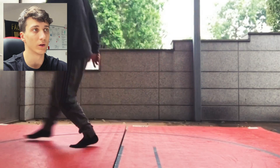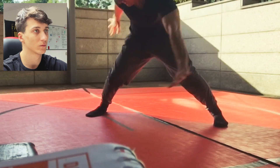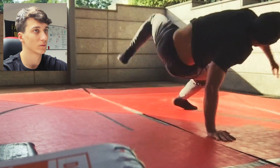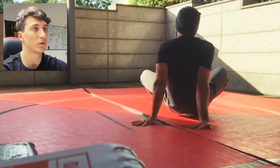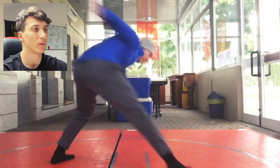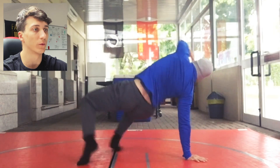I also recommend learning these footworks if you want to learn the swipe. Now it's getting a little bit better — he tries to do it faster, and it's good, but he does always the same mistake with the foot.